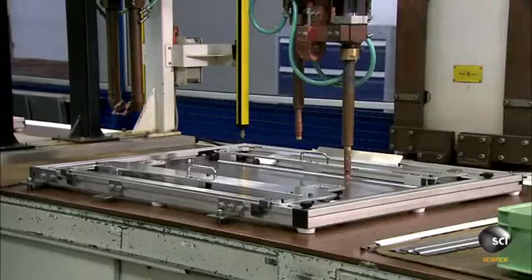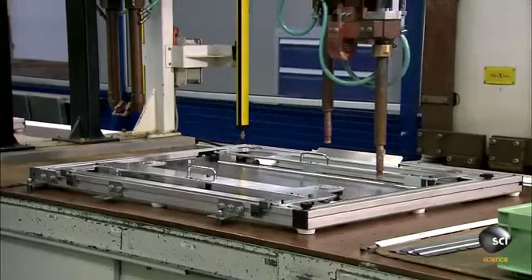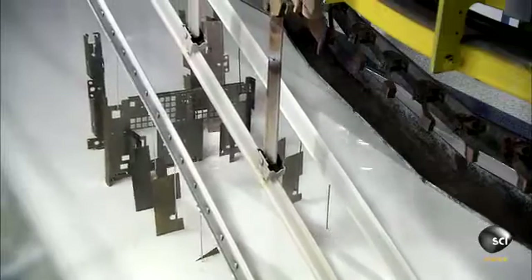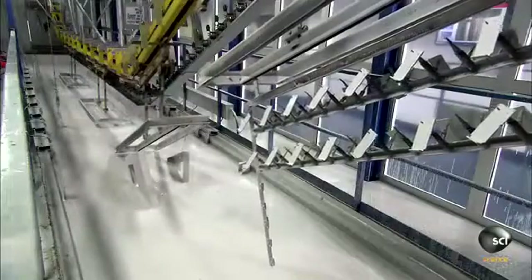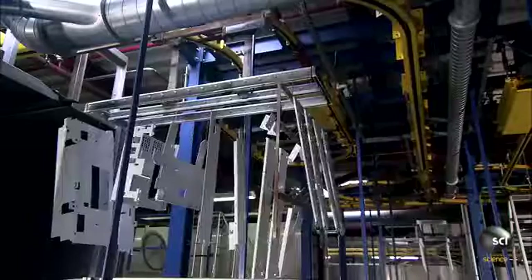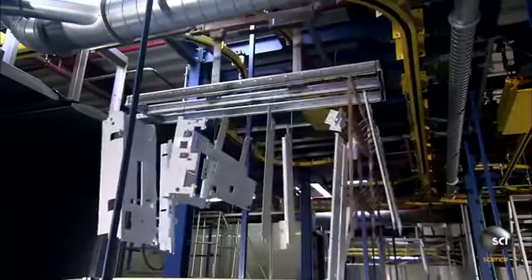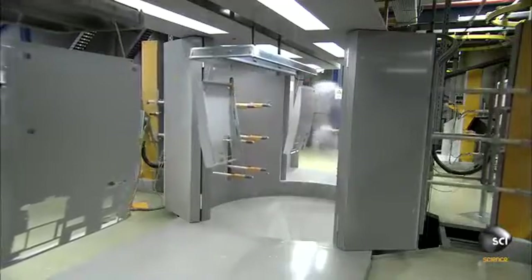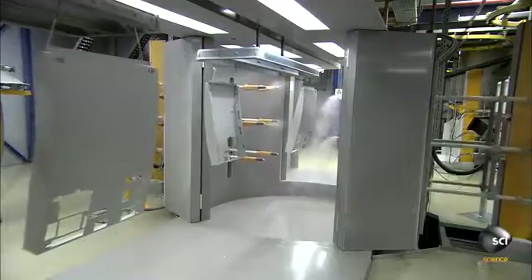An automated transport system dips the steel parts in a metal primer to prevent corrosion. After dipping, they dry the parts in an oven.